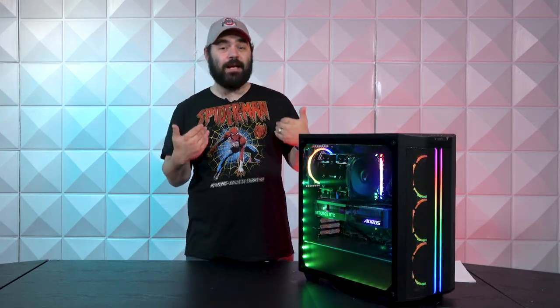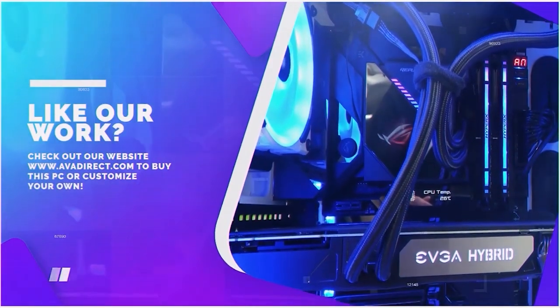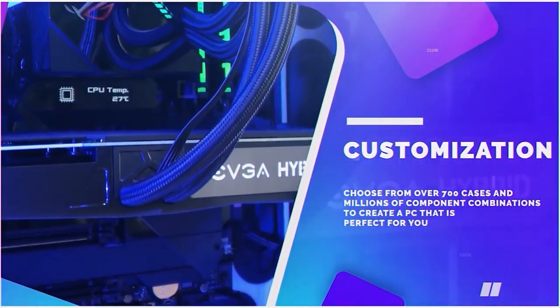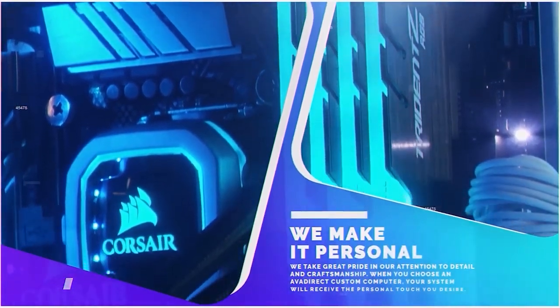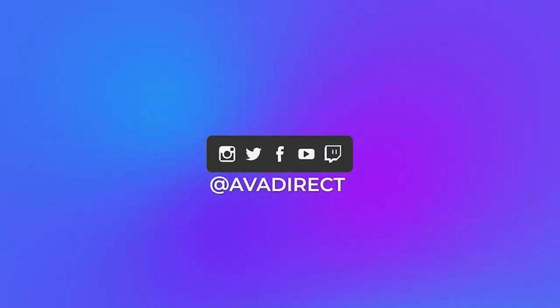Until next time, my name is Wesley, this has been AVA Rigs, and I will catch you next time. If you like the PC in the video, be sure to contact our sales team by emailing sales@avadirect.com or head to the website by clicking the link in the description below. You can choose from any pre-built options — gaming or workstation based — or use the configurator to build the PC of your dreams. Don't forget to subscribe, give the video a like, follow us on social media at avadirect.com/community, and join our Discord to engage in discussions related to custom-built PCs.